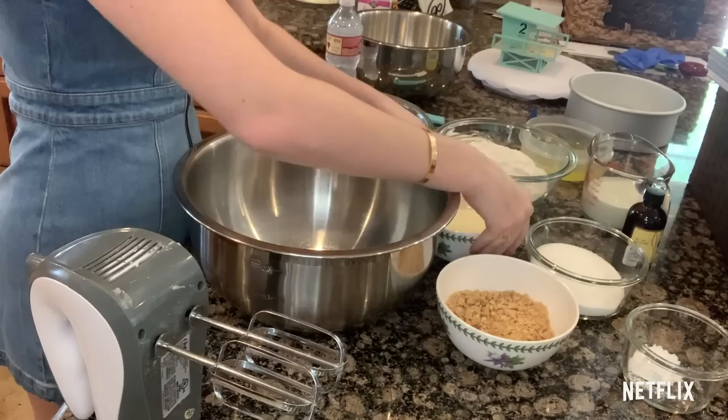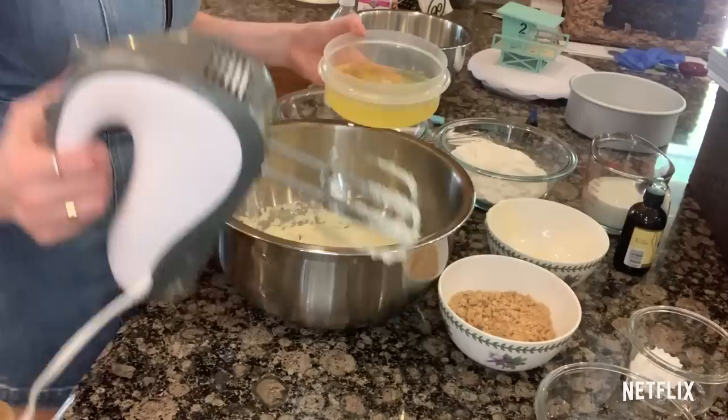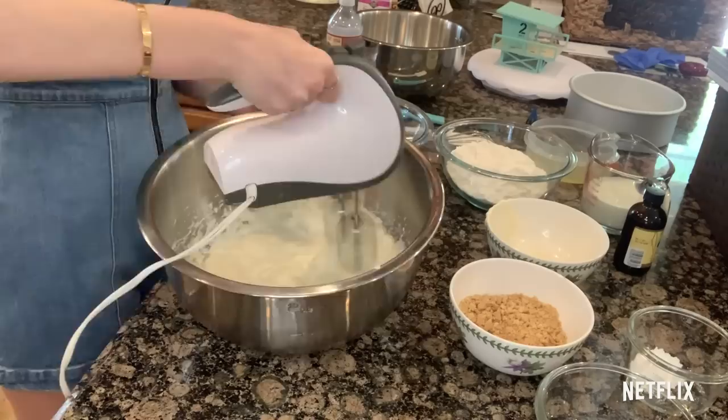Take some softened butter — that's about one cup of butter — and this is two cups of sugar. Cream that together. You want that to be super pale and fluffy, and that is going to give you the height. Now you're going to slowly add in your egg whites — this is seven egg whites — so you want to add one at a time and make sure it's fully incorporated before you add in the next egg.